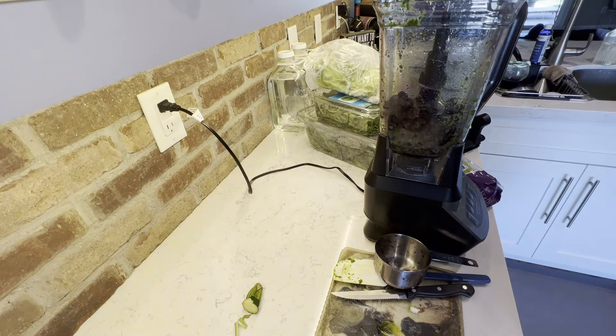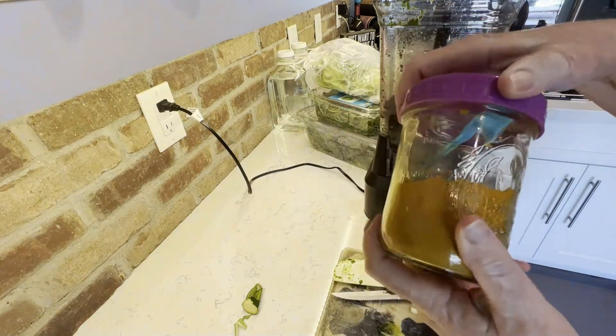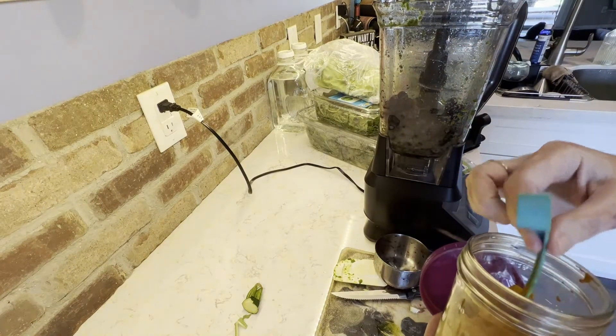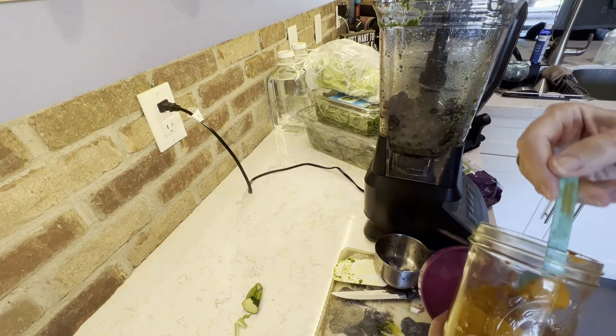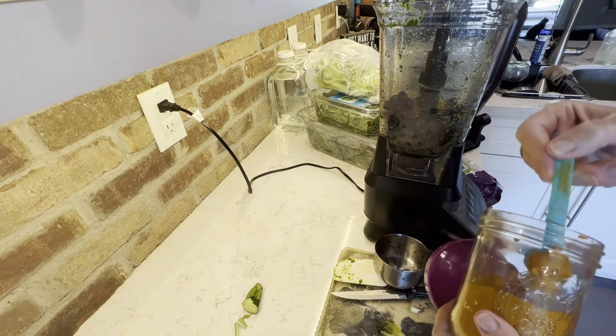Next, I'm going to put some turmeric powder in there. Turmeric is just an amazing spice that takes down inflammation, helps fight cancer, as well as do so many other things. You've got to make sure that you do put some fresh ground pepper in with the turmeric — this helps with absorption.